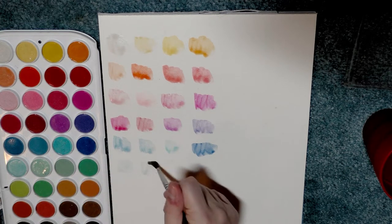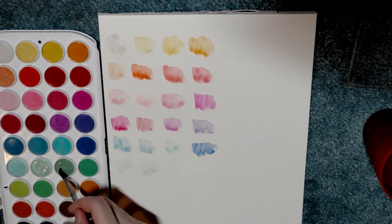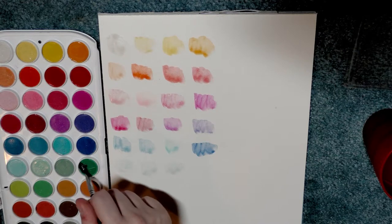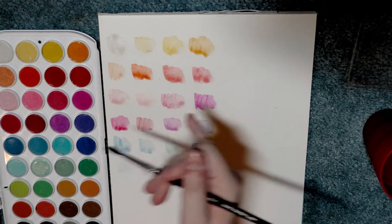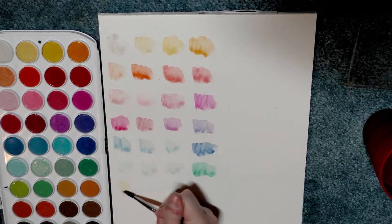There's just no saturation to these at all. I may try to treat them as I would transparent watercolors. But even if you're working with transparent watercolors — with nice watercolors — you're going to have more intense color if you're working directly from the pan with just a little bit of water like this. You're going to get much more intense color than what I am getting here.